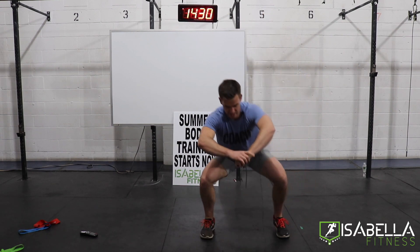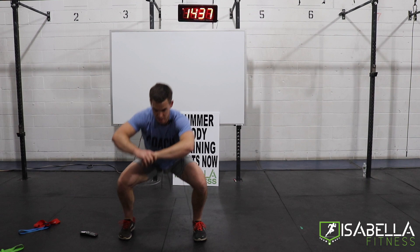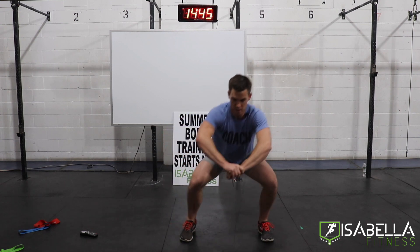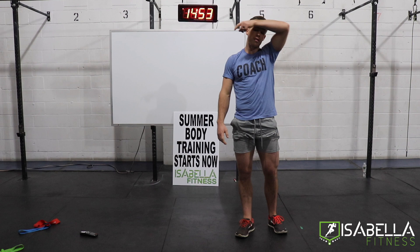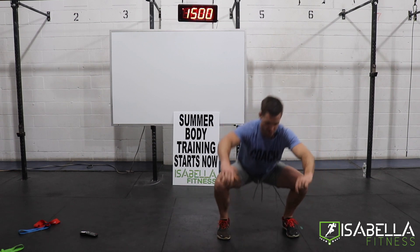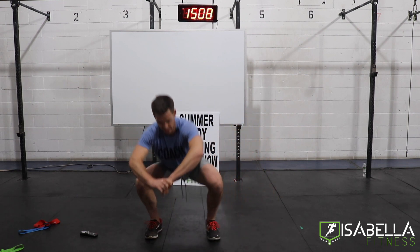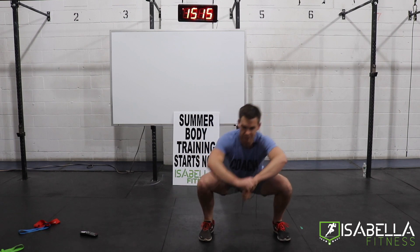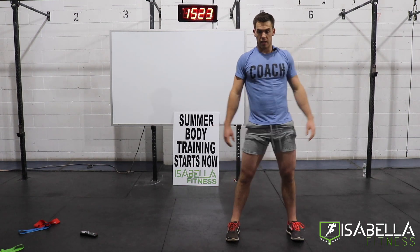We are on the seventh set of four Tabatas, only out of eight — we're doing good. Toes are forward no matter what, knees are wide no matter what, heels are down no matter what. Even if you can't squat this low, keep those other things in line. There's no excuse not to have those things in check, even if we only squat two inches.